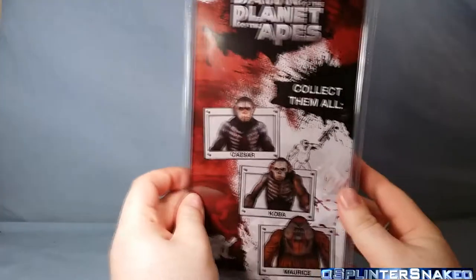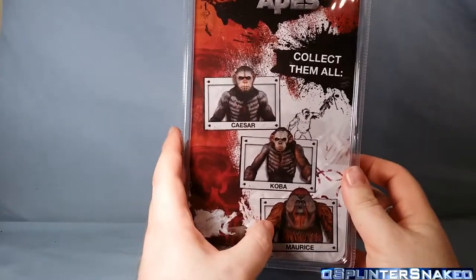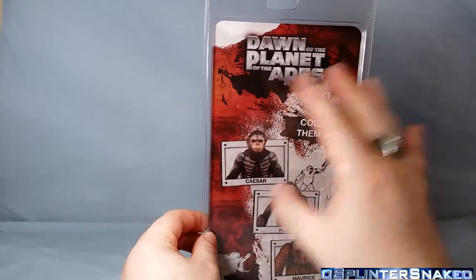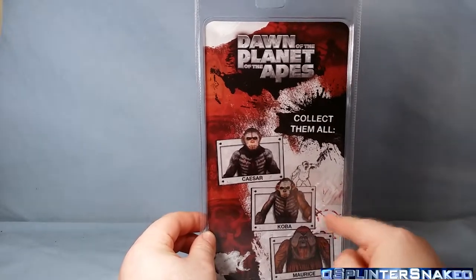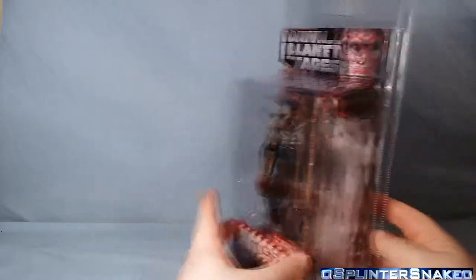Scrolling around to the back of the package you can see 'also available, collect them all' - Caesar, Cobra, and Maurice. Love that name. It's kind of like a dirty little picture of a monkey holding a gun and some like DNA strands or something going over there - actually it's an insignia they draw. Very, very cool. Nice little packaging.